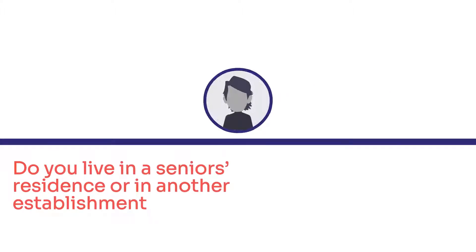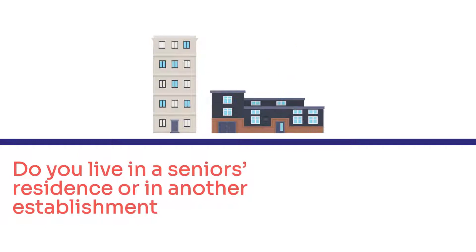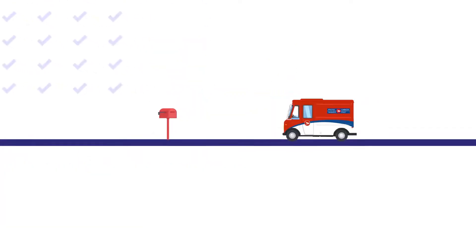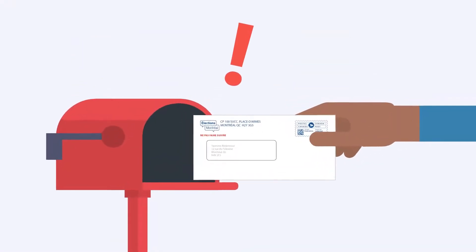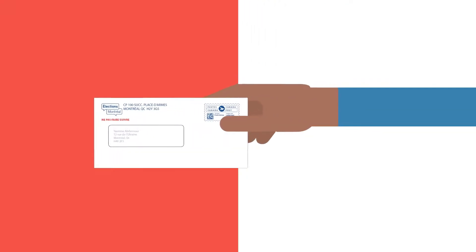Do you live in a senior's residence or in another establishment where you can vote by mail? Have you applied to vote by mail and just received your voting kit? Let us guide you through the following steps to ensure your vote is valid.